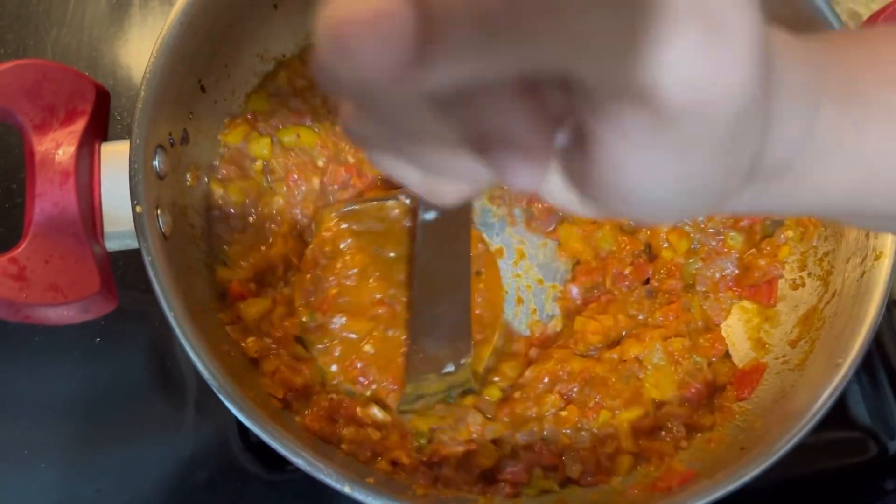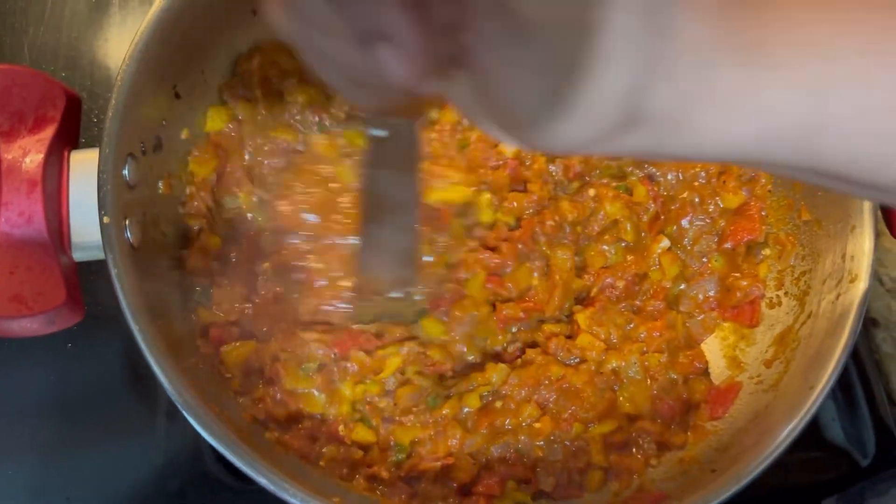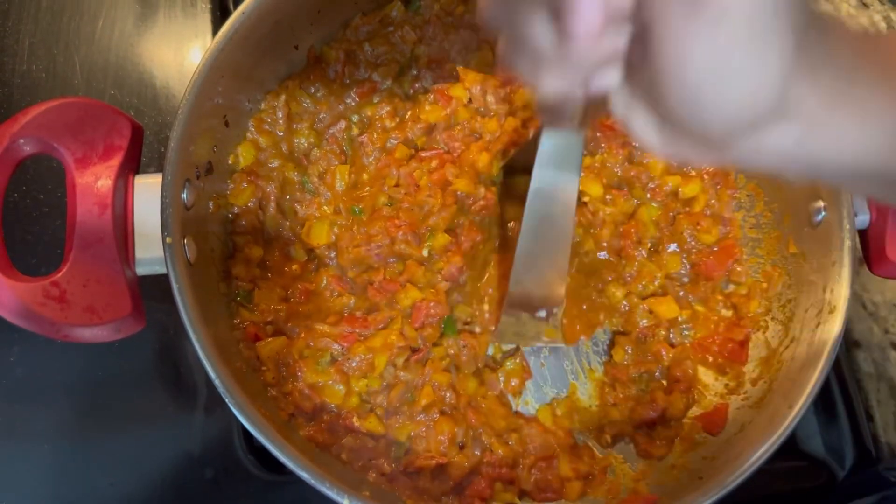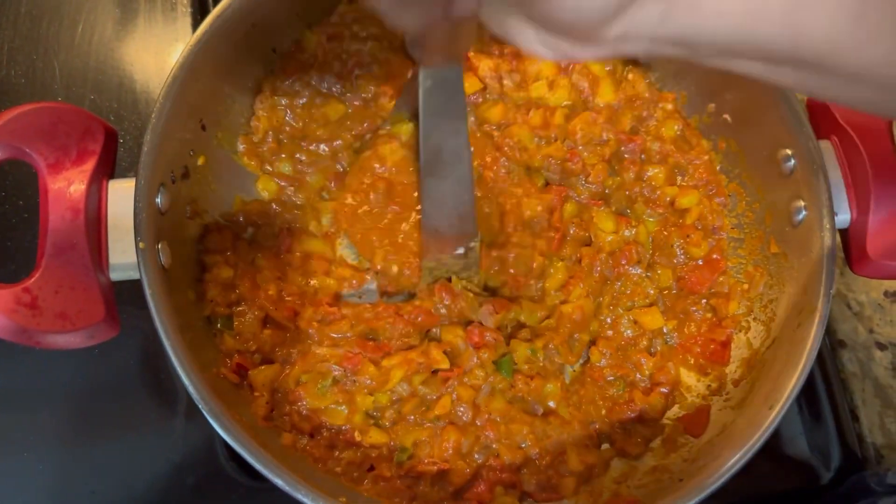I am going to boil the peas, potatoes and carrots. I am going to mash it.